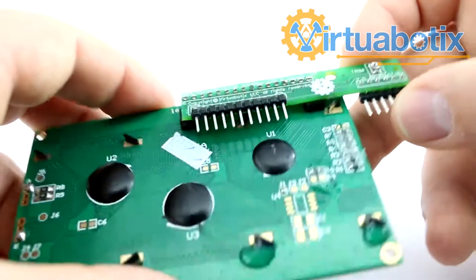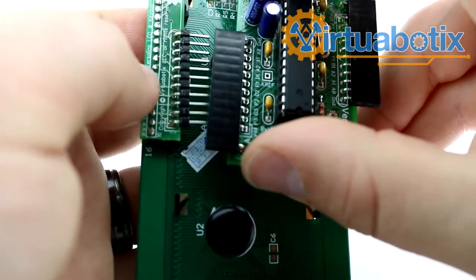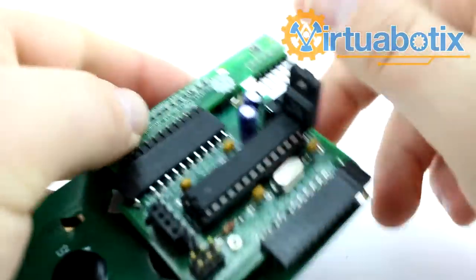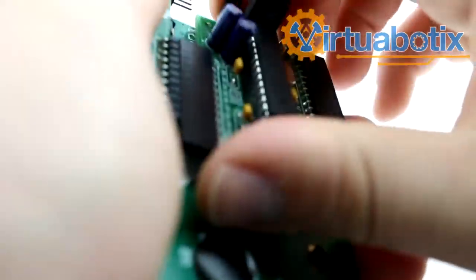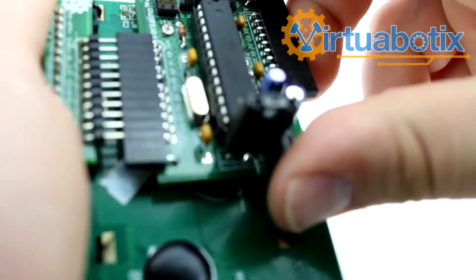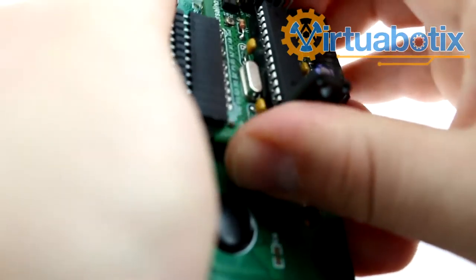Once that's soldered in place we can actually plug in our Versalino. So far we have the Versalino Nano and the Versalino Uno, but anything with a standard Versalino bus should be able to plug in no problem. In this case we're going to use this one so the power goes out this way. You could also do it the other way using the other bus. The sample code I provide assumes that you use bus A, but all orientations are equally valid.